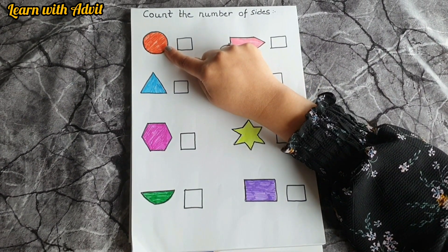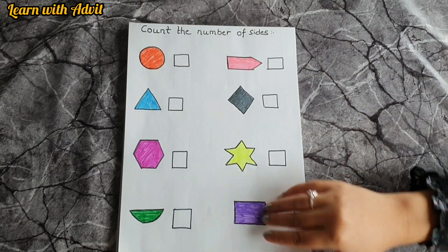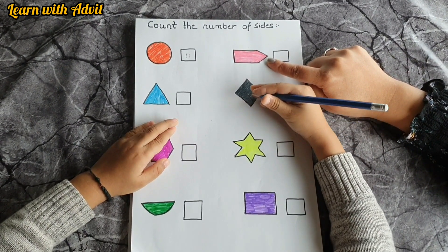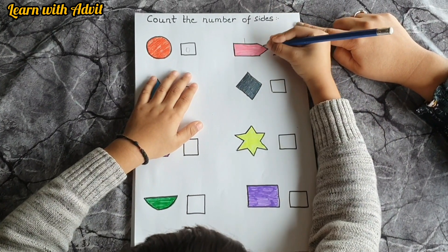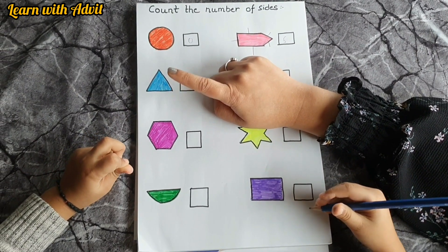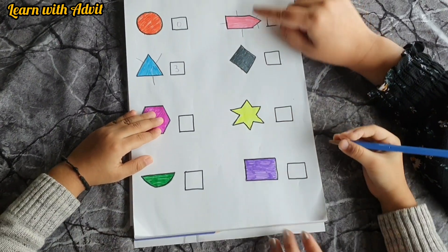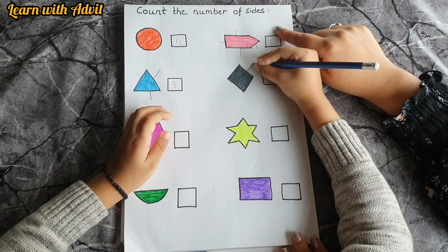In this sheet I have drawn some shapes. You have to tell me the shape, color, and then count the sides and write it down. Which shape is this? Circle — how many sides? Zero. Which shape is this? An arrow — which color? Pink — how many sides? Count: one, two, three, four, five — very good! Which shape is this? Triangle — which color? Blue — how many sides? One, two, three sides — write the number, very good!